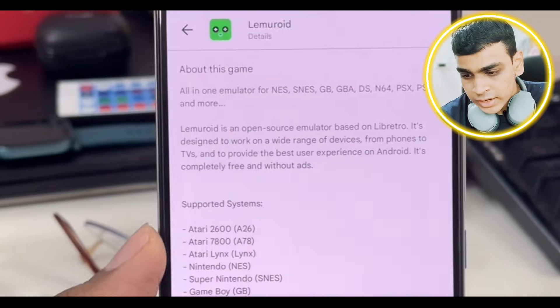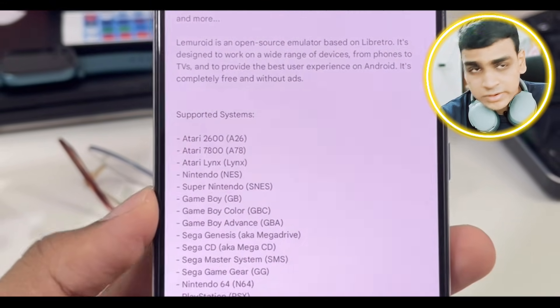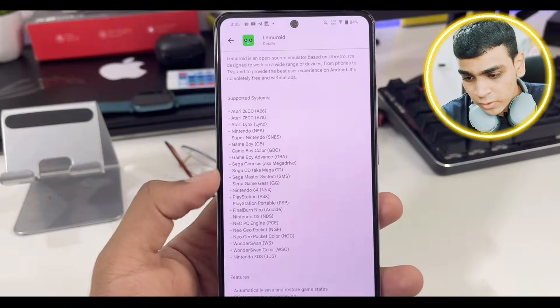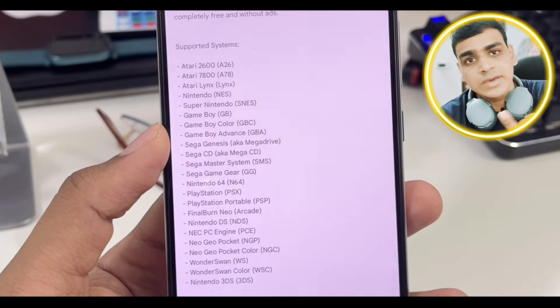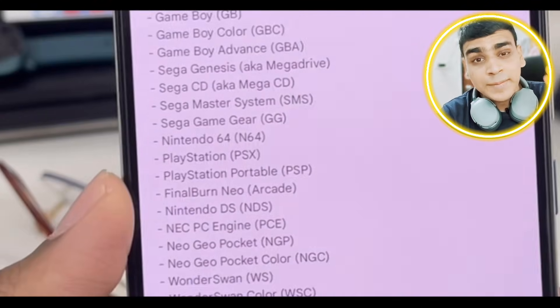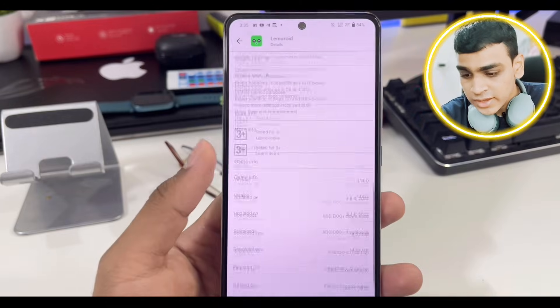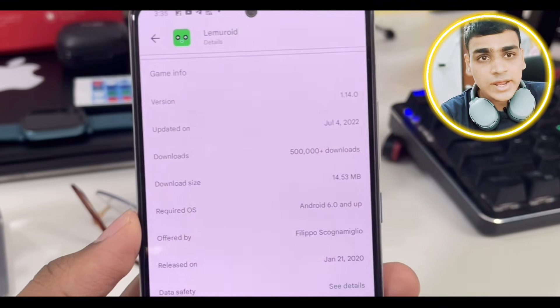If you open the 'About this game' option, you can see the supported systems. It can emulate Nintendo, Super Nintendo, GBA, DS, 3DS, and much more — even PlayStation emulation is present. So it's packed with features, and the great part is it's only 14 MB, it's open source, it has zero ads, and it's free to download.